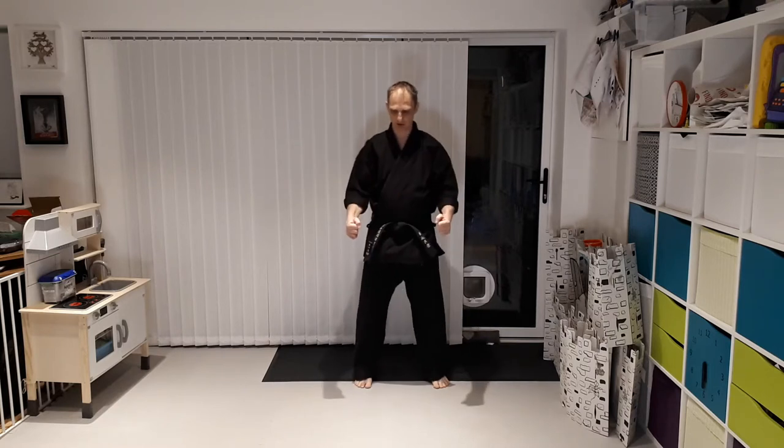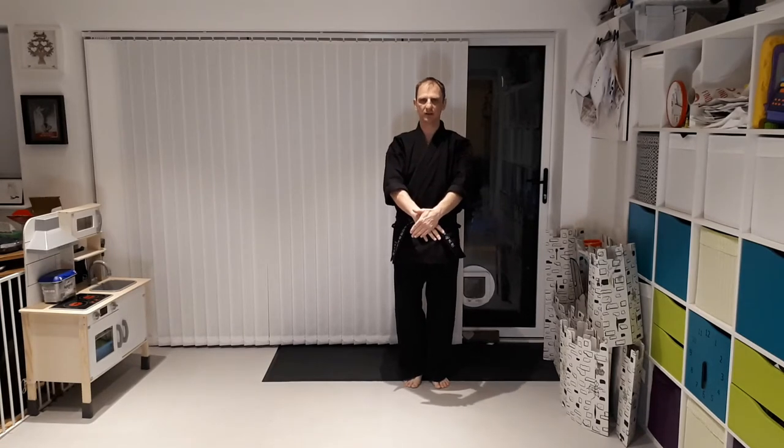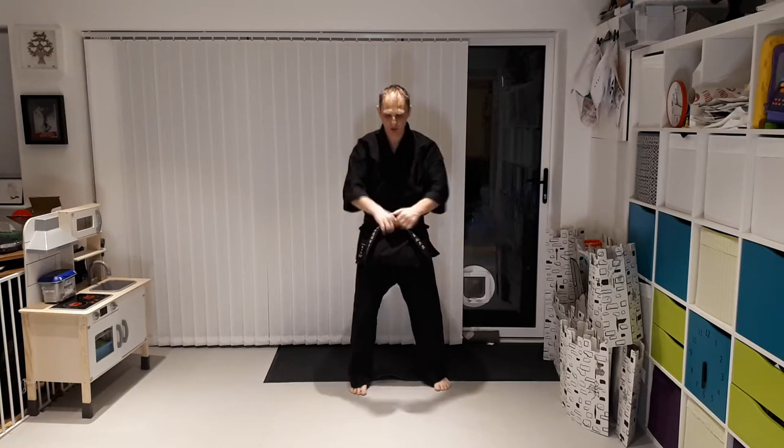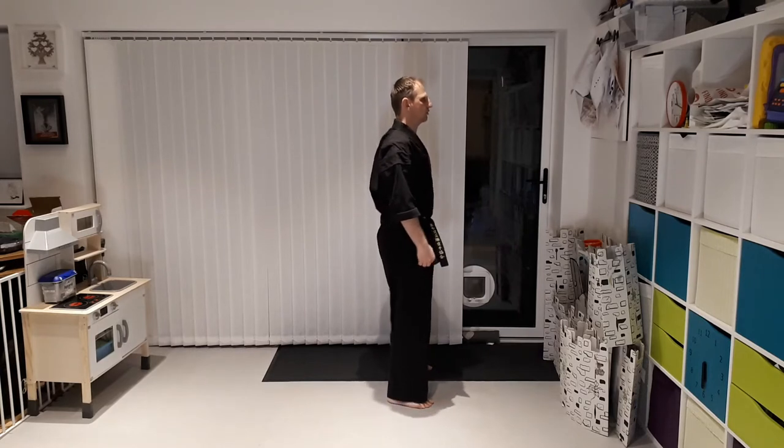Starting the kata, the first section is the preparation. From here I'm standing in fuudachi, bringing to musubi dachi, start tensing up, breathing. Hands down, cross, open, and from here I'm getting tensed. I'm bringing my hands up, tensing my torso, my abs, my glutes, breathing up. From here everything is tensed — we call it armoring. I'm bringing my hips to engage my abs, my chest is dropping down, shoulders going forwards, my spine is getting straight and ready.